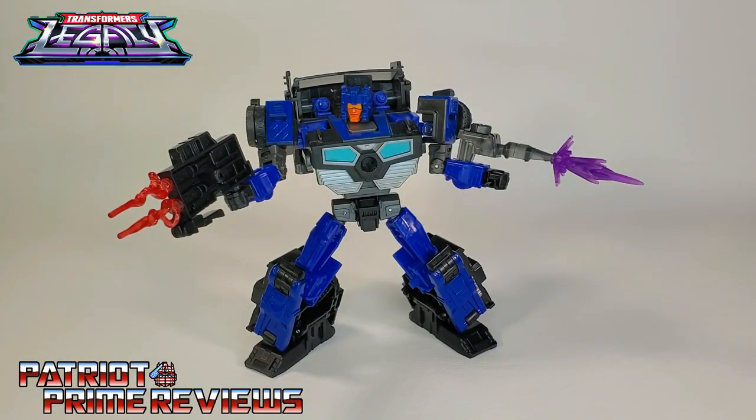Transformers Legacy Deluxe Class Crankcase is a great Transformers figure. I enjoy this one a lot more than I thought I would. At first I thought he was just going to be a basic retool, but man, they really improved this mold over Skids. He's a lot easier to transform, everything snaps into place, and I couldn't be happier. The only complaints I have are the translucent gun, and I really wish they added blast effect ports to these shoulder blasters — that would have added so much more to this figure. Transformers Legacy Deluxe Class Crankcase — this guy was the one I was least excited for when they announced Wave 3, and now he's one of my favorites.